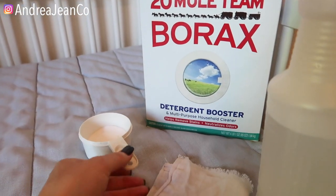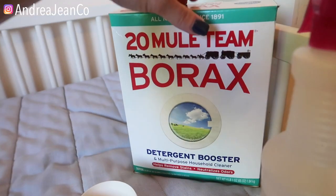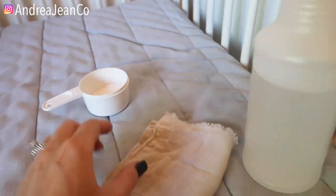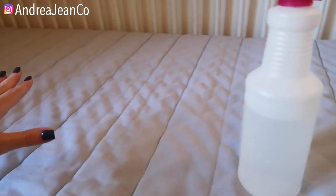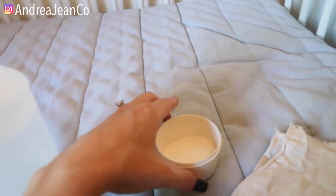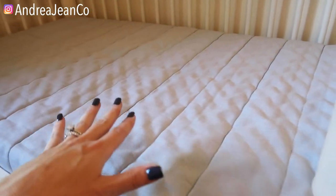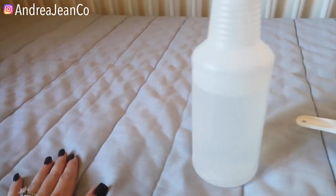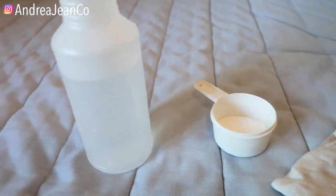I've got some borax right here. There's no rhyme or reason for the exact amount you're going to use. The first thing I'm going to do is spray the mattress with a little bit of water — I want to dampen it so that the borax will adhere to it nicely. I'm also going to be opening the window and turning a fan on just to help ventilate and help it dry up more quickly. The nice thing about borax is there's not really a smell, which is very nice.